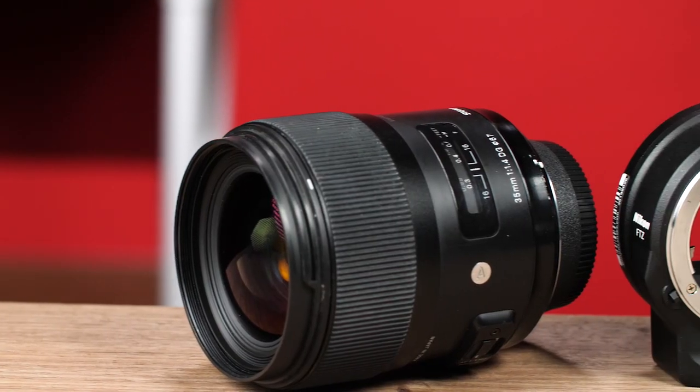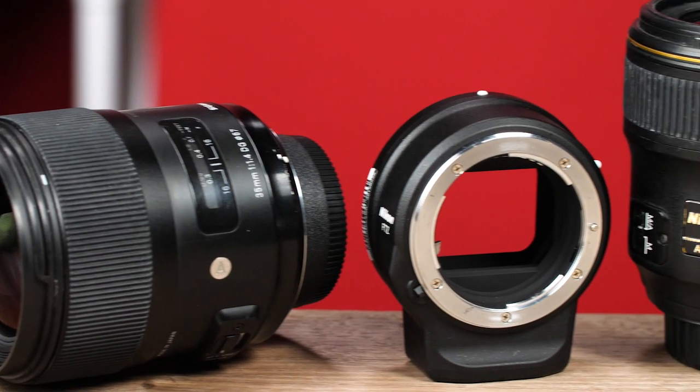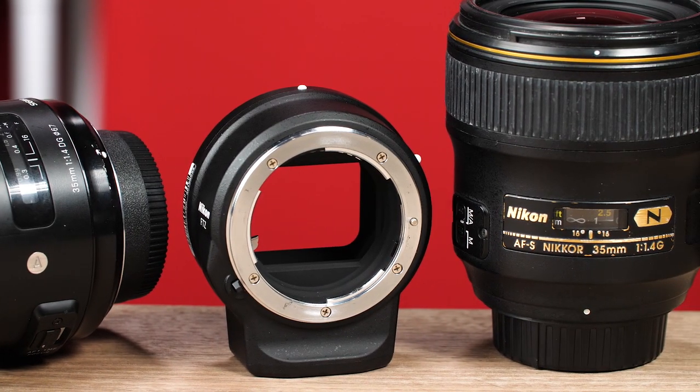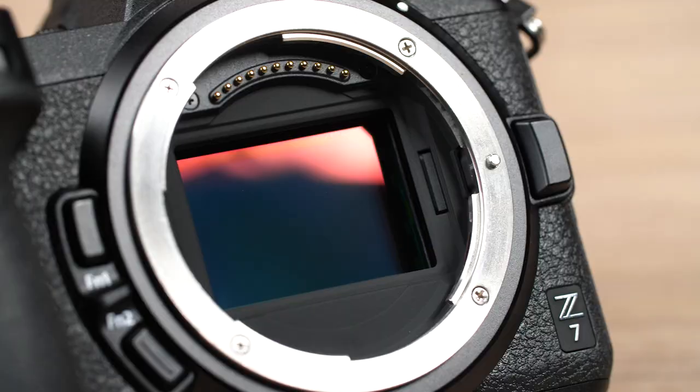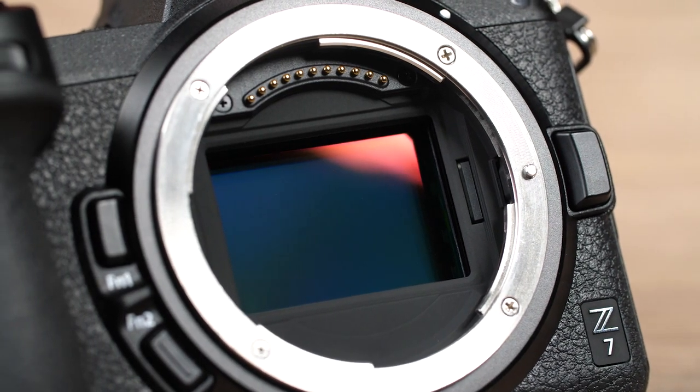It's also worth mentioning that none of these lenses are vignetting with the adapter. The Nikon Z7 pairs well with Nikon's F-mount lenses and third-party options. And if you don't mind the clunky FTZ adapter, you can use your favorite lenses with Nikon's 5-axis image stabilization. So there you have it — got a question? Leave a comment, check out the blog, or rent this camera for yourself at borrowlenses.com. Thanks for watching.